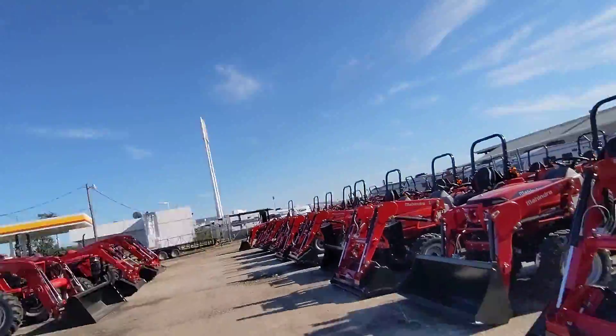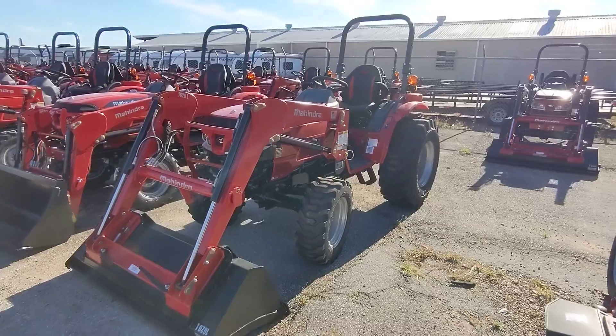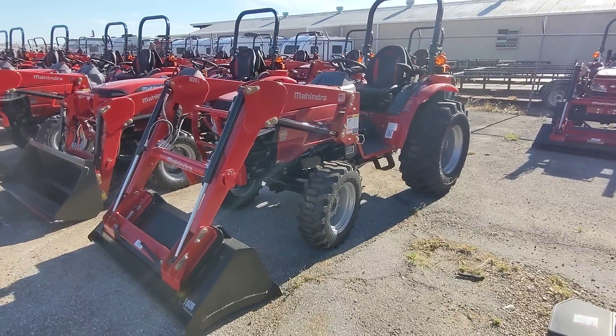Hey, Patrick Niko from Cliff Jones Mahindra Tractor here. Ian Sealy, I want to make a quick video to say thank you so much for giving me the opportunity to earn your business on this Mahindra 1626 Hydrostatic.